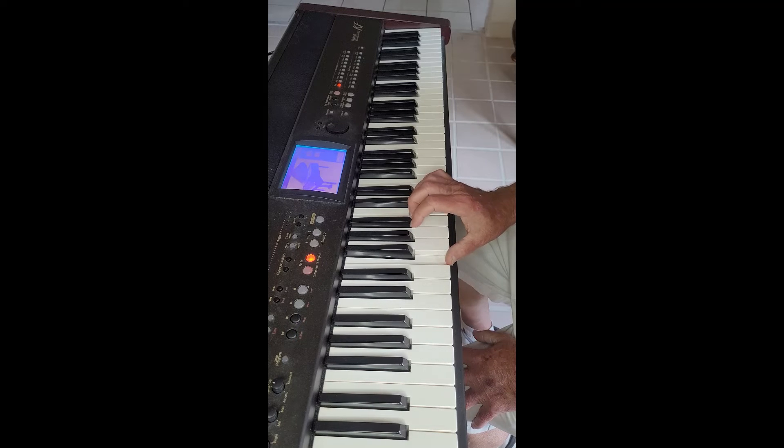to play the F7 chord, choose the 1, the 3, the 5, and flat the 7. So the E is flatted to give an E-flat.